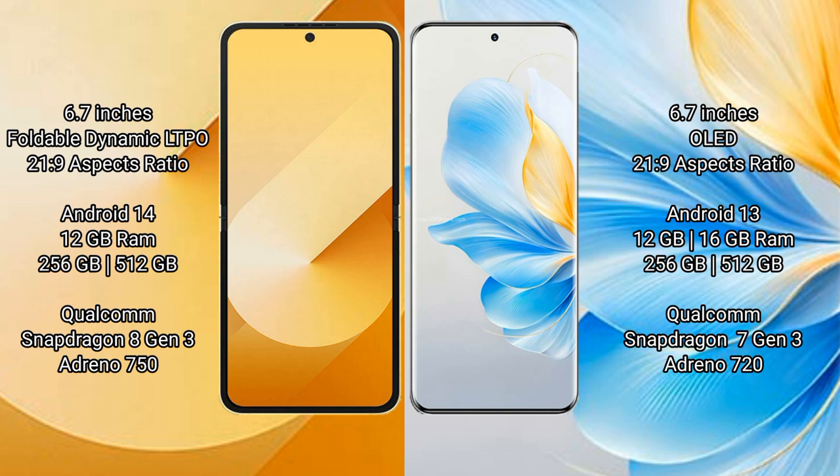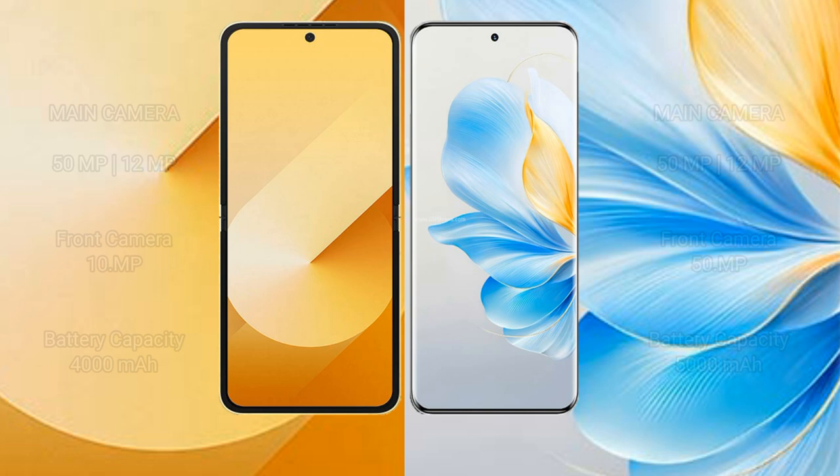The Samsung Galaxy Z Flip 6 uses a Qualcomm Snapdragon 8 Gen 3 processor and GPU Adreno 750. The Honor 100 comes with 12GB or 16GB RAM and 256GB or 512GB internal storage, with a Qualcomm Snapdragon 7 Gen 3 processor and GPU Adreno 720.